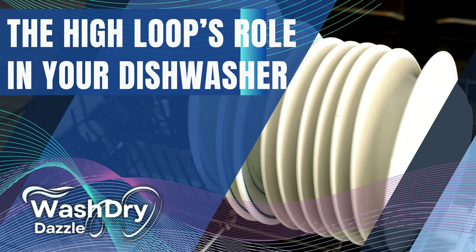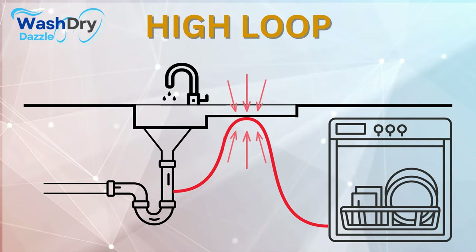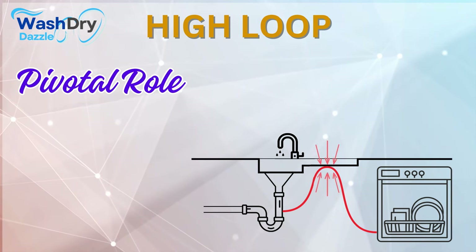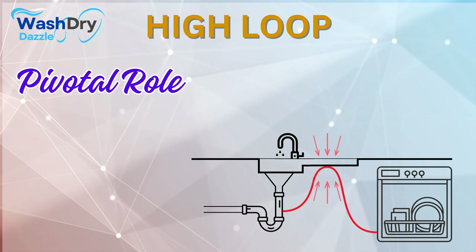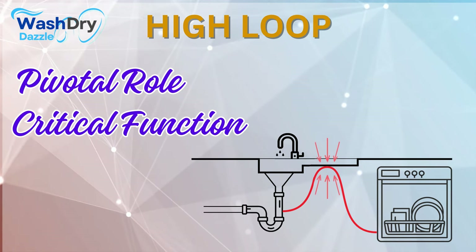The High Loop's role in your dishwasher. Continuing our thrilling journey into the heart of your dishwasher, let's focus our spotlight on the pivotal role of the High Loop. It may not take center stage when we talk about the primary components of a dishwasher, but its function is undeniably critical.